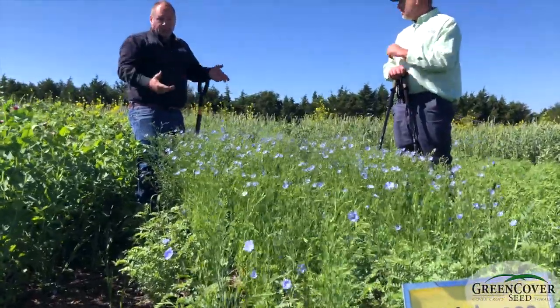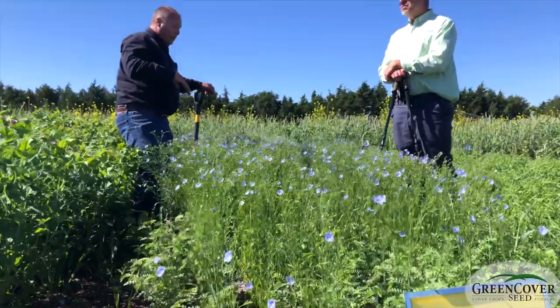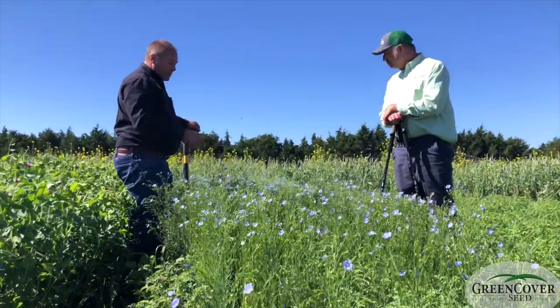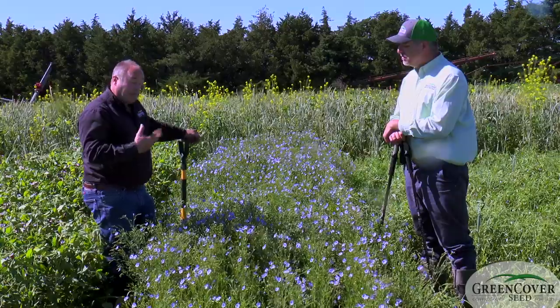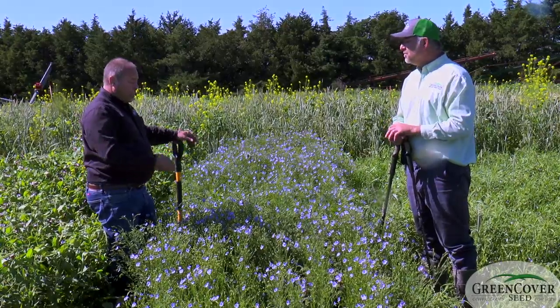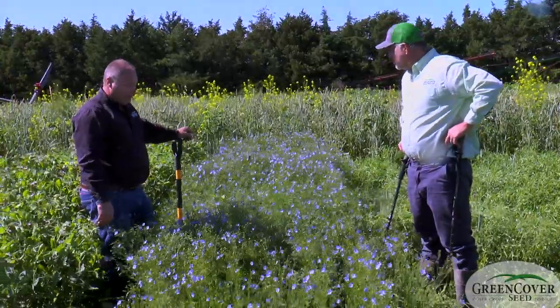You get some diversity that way. You hedge your risks — like if you get a disease that tends to wipe out the chickpeas, you're not completely out of a crop if you do lose your chickpeas. The diversity also means both are good mycorrhizal hosts.